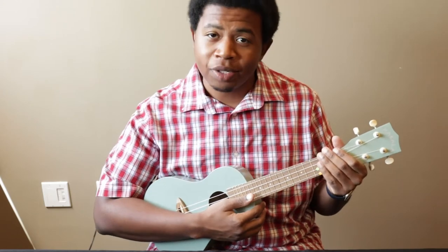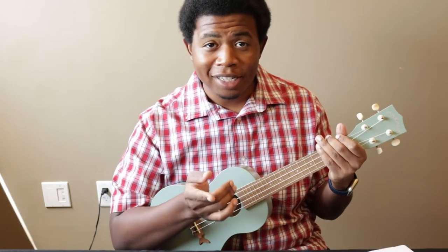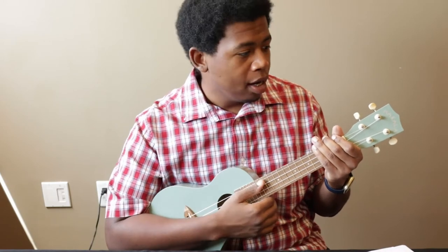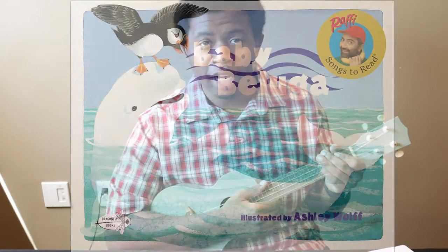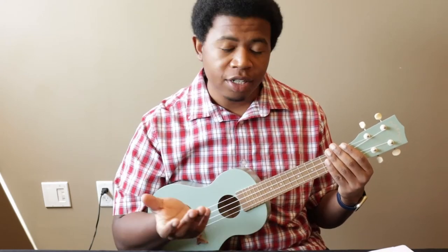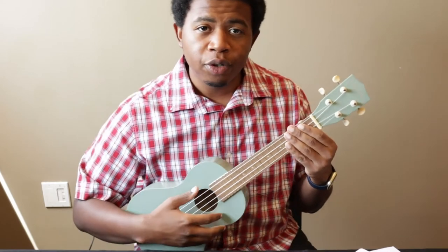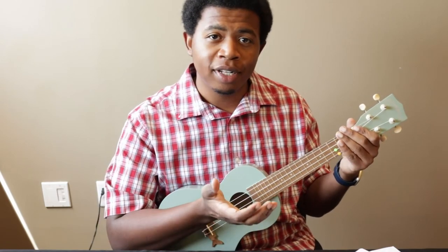Once you're in tune, your instrument will sound pretty. Now, on to teaching you how to play a song by Raffi. The one I want to show you today is called Baby Beluga. The song only takes four fingers total — one on your right hand and three on your left hand — and we're going to be teaching you four different chords that are really easy to figure out. The first finger you'll need is the one on your right hand — this is your strumming finger. A strum is whenever you play all four strings of the ukulele at the same time.